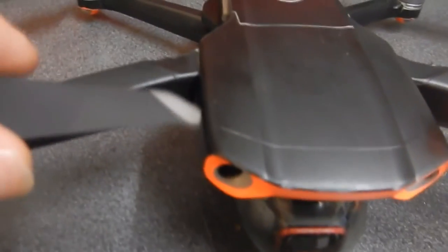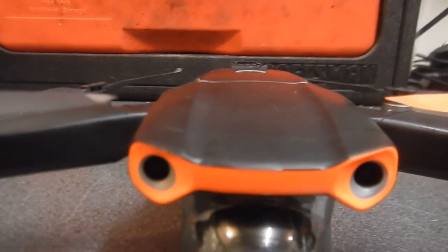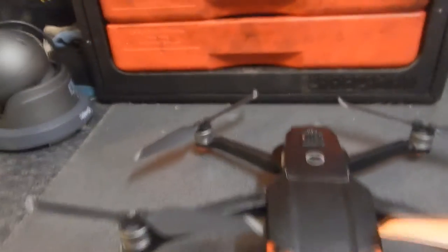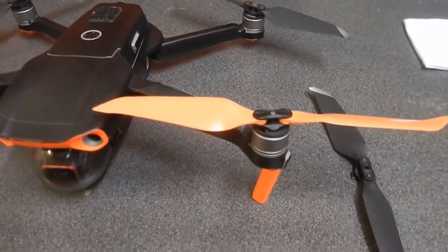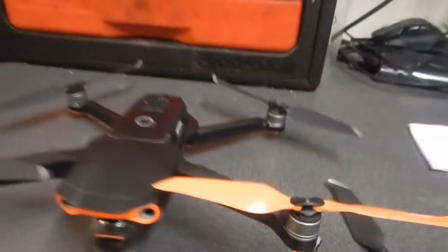I've just put the front left on there, and as you can see, it just goes over the top where the original doesn't. You can see the difference - it just about goes over the top in this area here. We'll see how that goes. It's a little bit longer, they clip on alright, lock in fine.